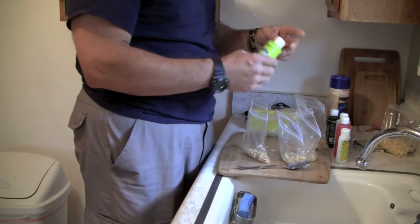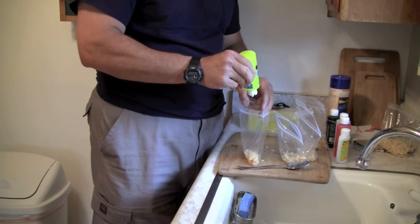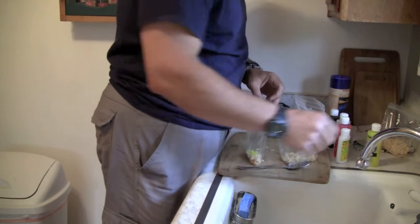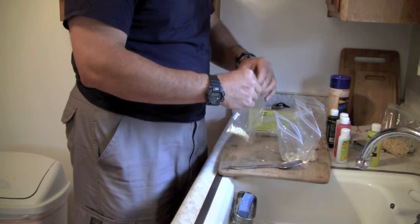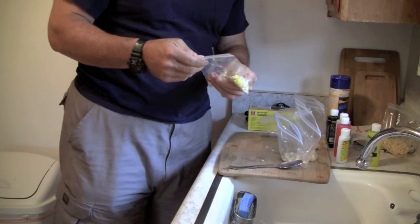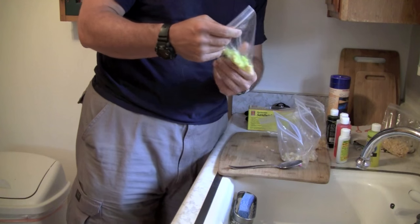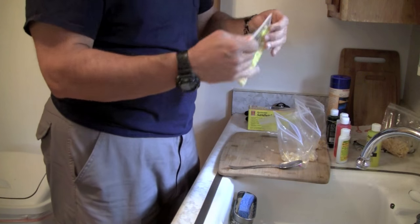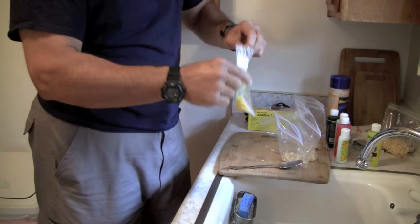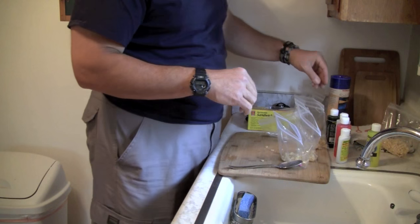Let's put some scent in here — it doesn't take a gallon of scent. We'll make the metallic bead anise. So we'll squirt a little anise in there, not a lot, just a little bit. I'll shake it around and kind of work it with my hands a little bit. I'll let that sit overnight and that scent's going to soak into that corn and react with that salt. There's number one done.